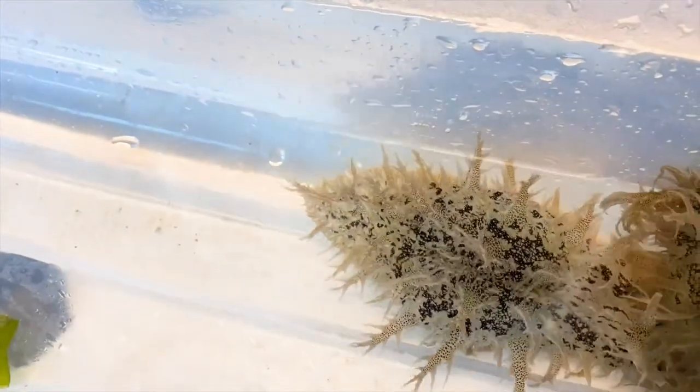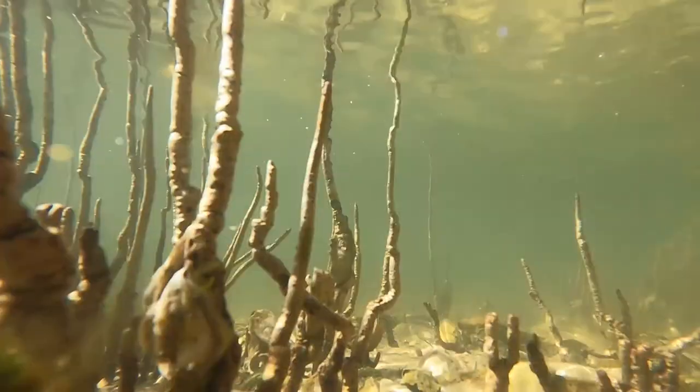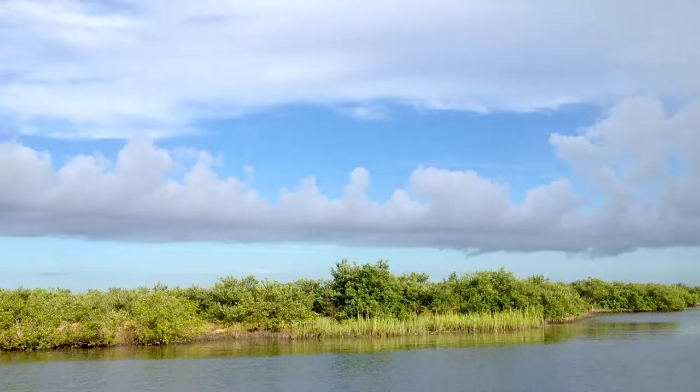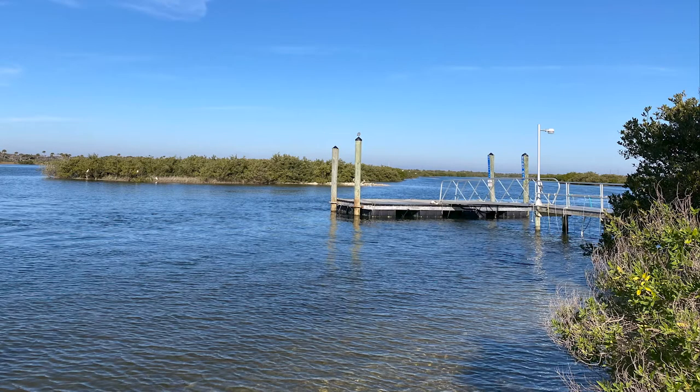Have you ever seen a snail without a shell? The ragged sea hare, Bursatella leegii, is a gastropod found in the warm temperate waters of the Florida coast and sheltered bay and estuary habitats. They are commonly encountered in sea grass and mangrove communities and can be found by the hundreds when environmental conditions are right.